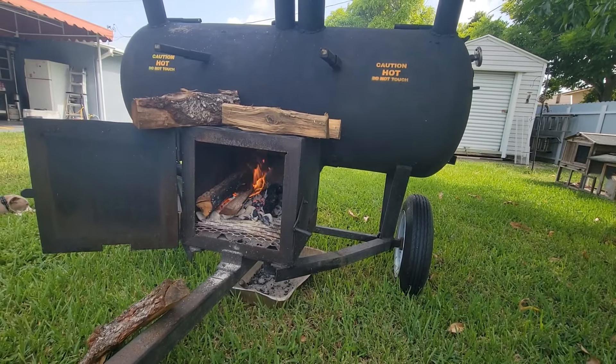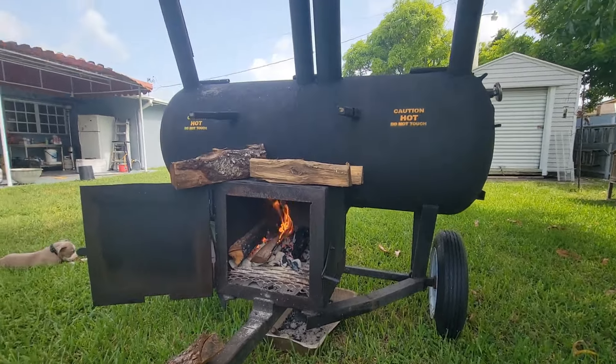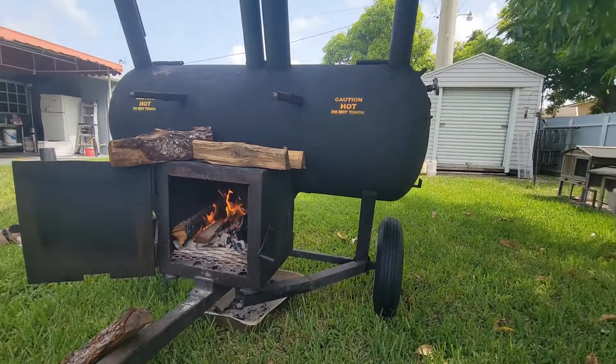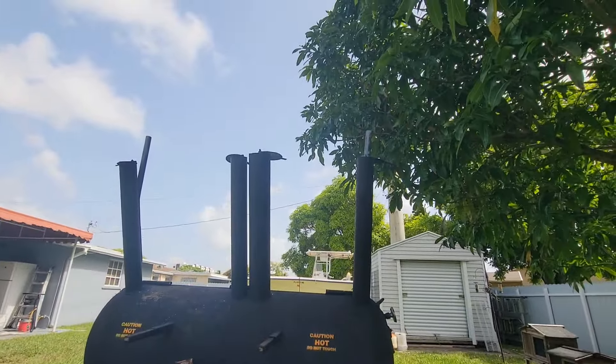There we go — getting the wood warmed up on top, fire is getting going right there. There's a piece of oak and a piece of cherry. As soon as I get out here the wind goes blowing like crazy as usual.